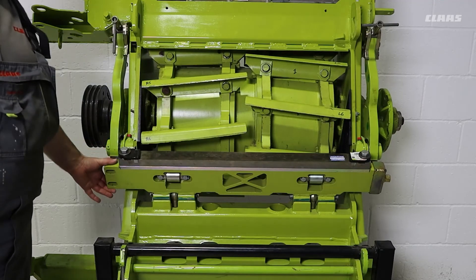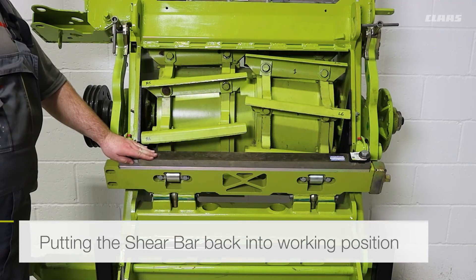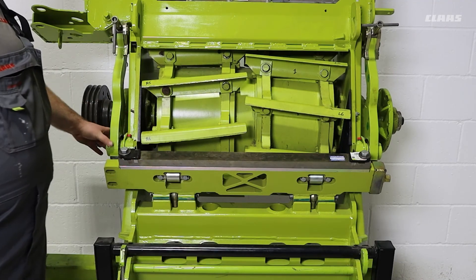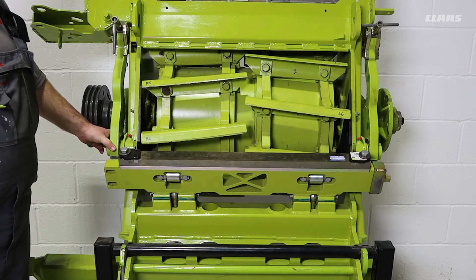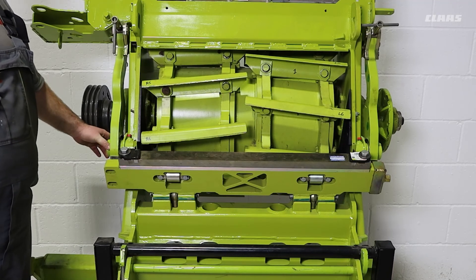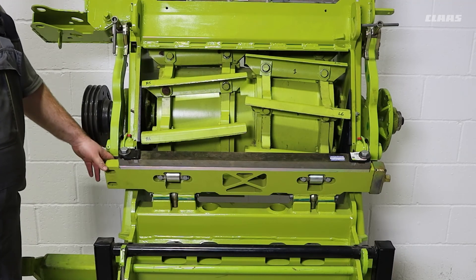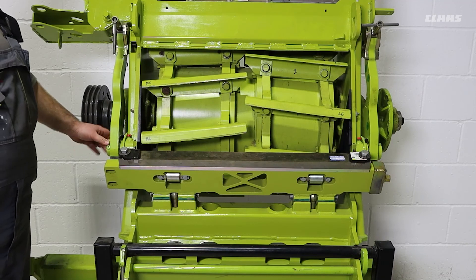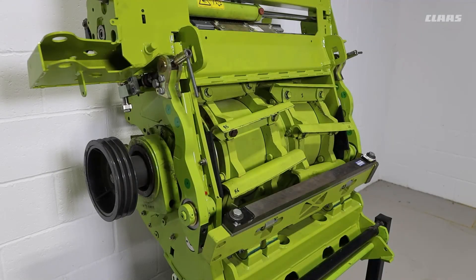Now that the swinging torque has been set to the required range, we can pivot our shear bar support back into the working position and reconnect our shear bar adjustment arms. Note that the shear bar support arms are only clamped when the machine is running. To make sure the shear bar support arms are threaded correctly, we must ensure the arms are clamped according to the operator's manual. Once all connections have been made, we can then reverse the steps to refit the cutting cylinder concave plate.